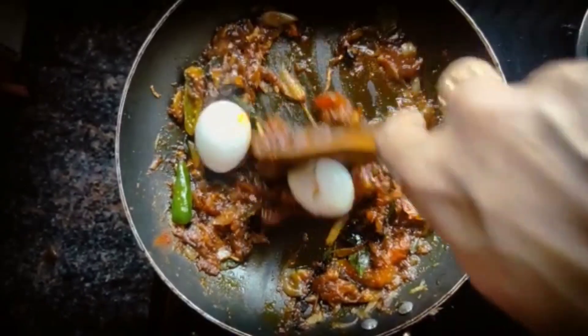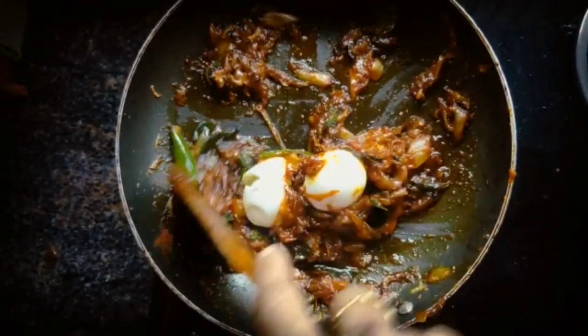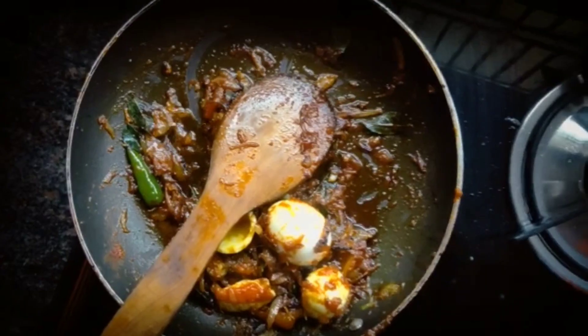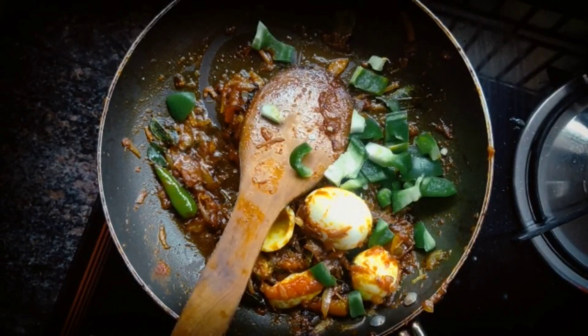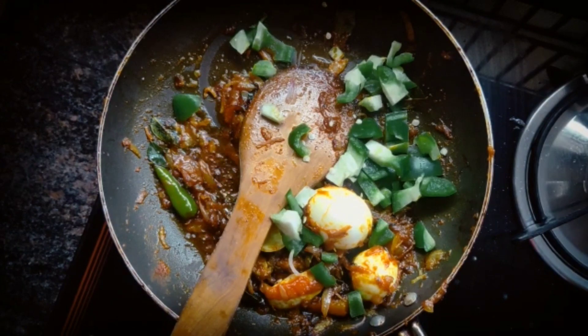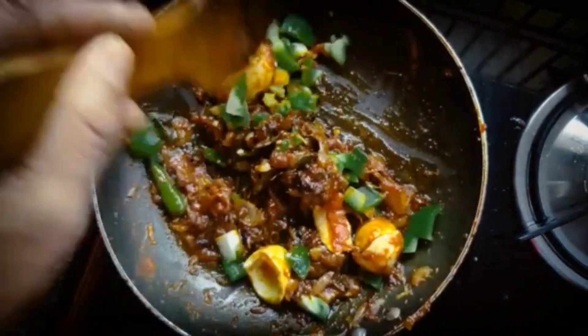Pour the sauce in the masala. We will make a mix of this. Then we put the masala — it will be ready. Now we will make the capsicum and mix it in as well.